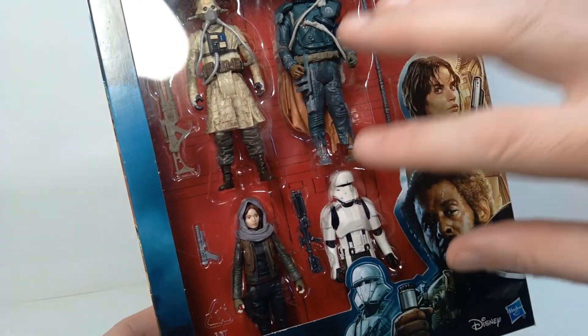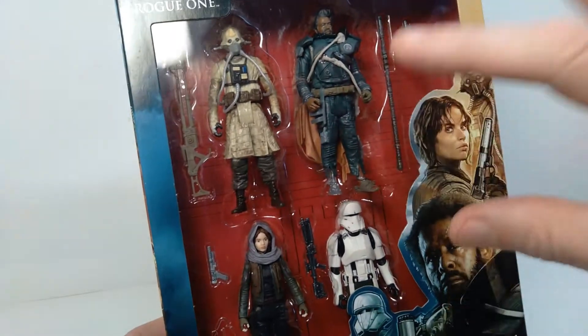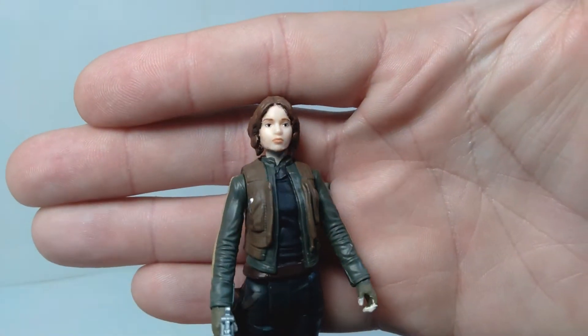We're going to go ahead and get these out of the package so we can take a look at the details of each one of them up close. Okay, so we got these figures out of the package now, and I want to go through each one of them. We'll start over here with Jyn Erso.